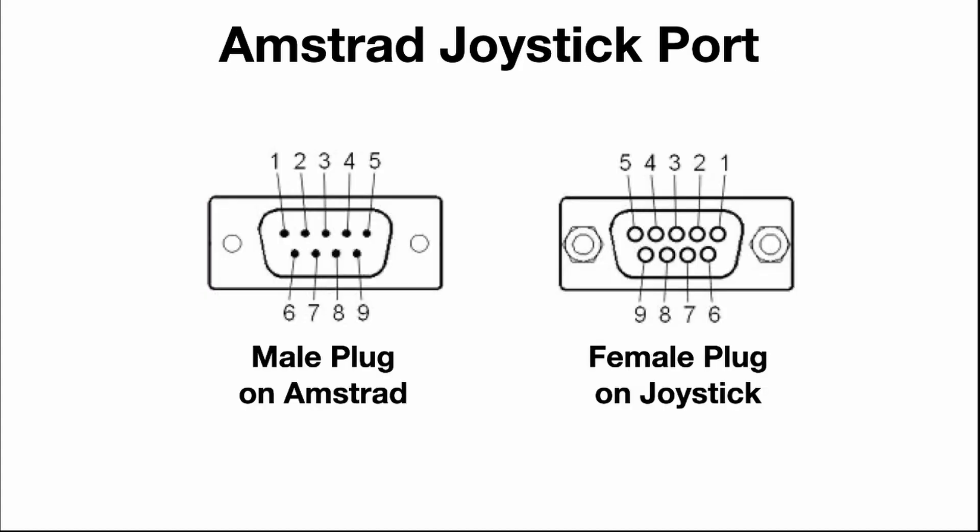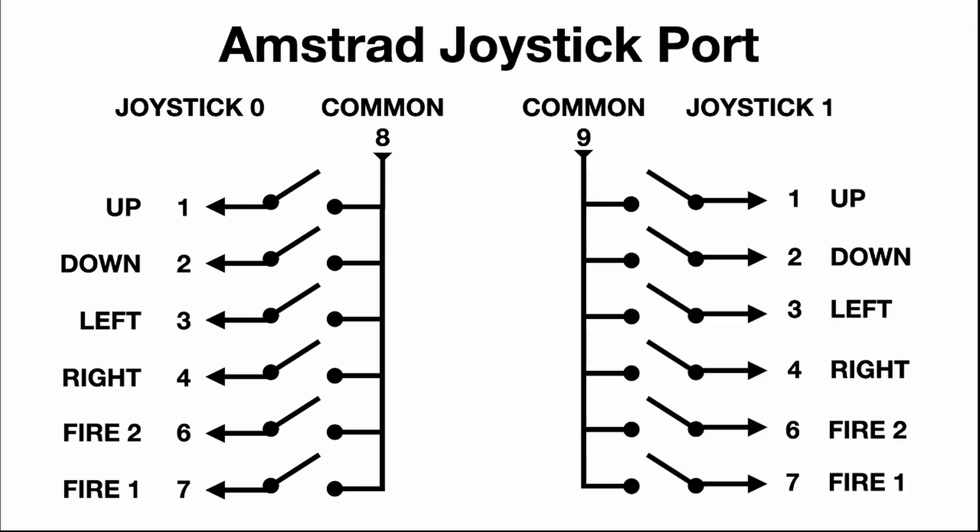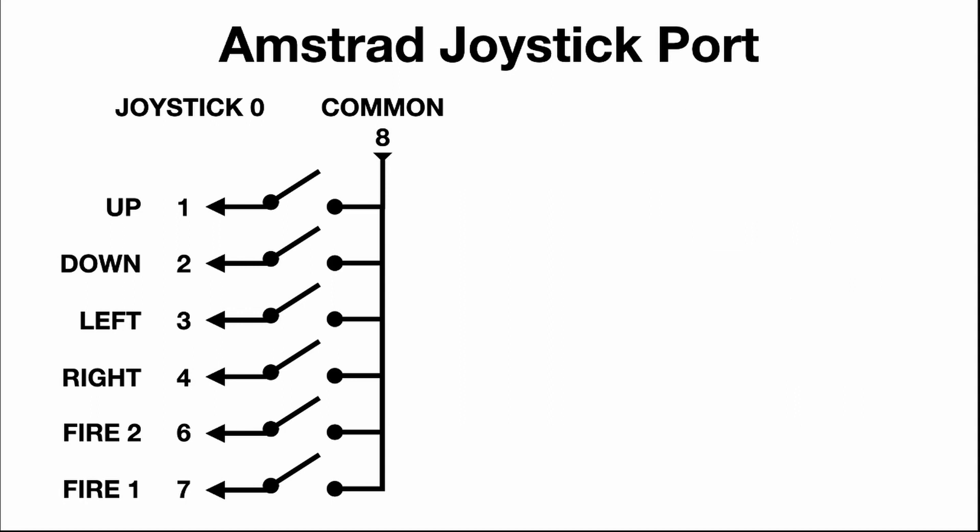The primary joystick is called joystick zero and the secondary is called joystick one. The pins are connected as follows: directional pins one to four, pin five isn't used. Pin six or fire two is the primary fire button, pin seven is fire one which is rarely used, and pin eight is the common. The circuit is a simple switch - if the up button is pressed it just creates a circuit between pins one and eight. The computer then reads this as up, same if the fire button is pressed.